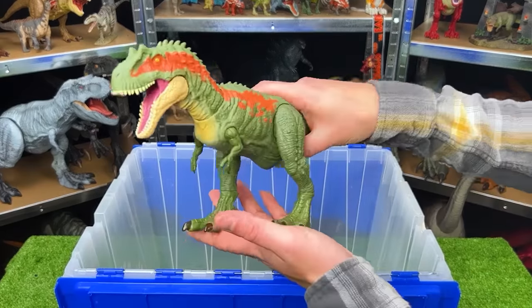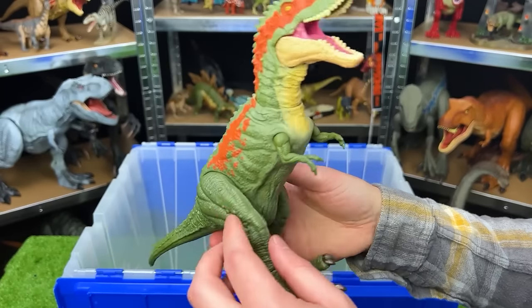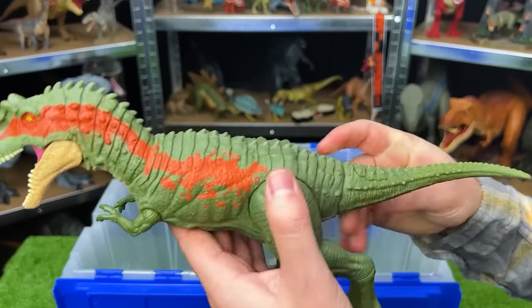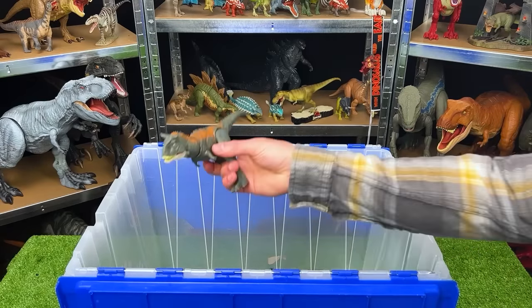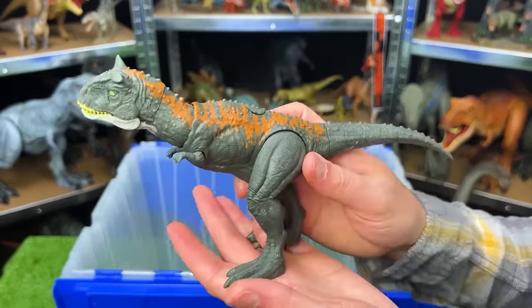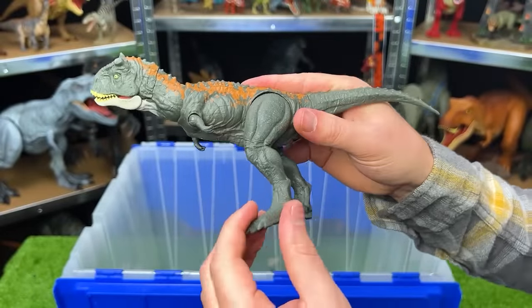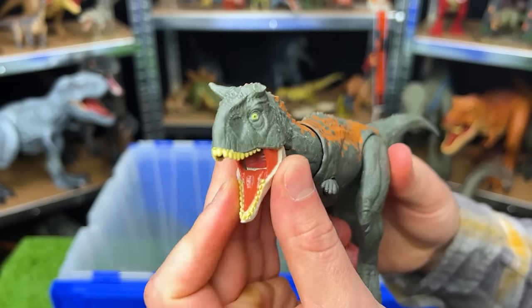Right over here is another Albertosaurus — medium-sized and without any battle damage like the one we saw earlier, but still pretty adjustable with moveable arms, legs, and the tail to control the face. Here is another Carnotaurus — a newer figure from the Jurassic World Dominion series with the broken horn in the front. This figure is smaller but pretty adjustable — you can move the legs, the arms, twist the tail, and move the head and jaw around too.